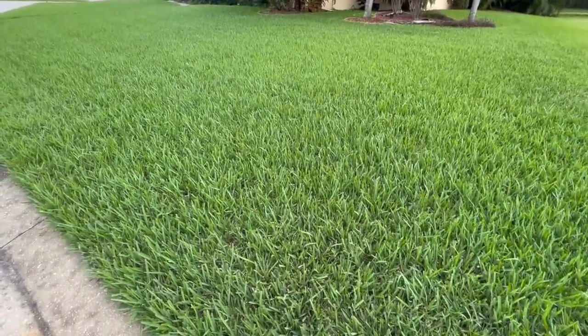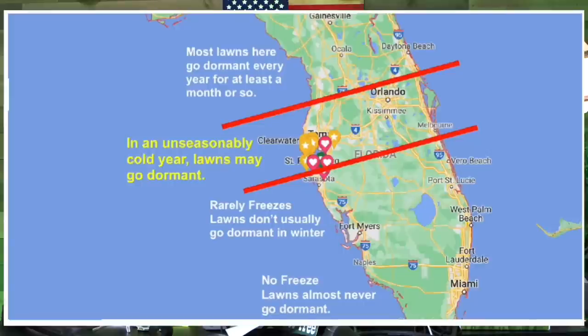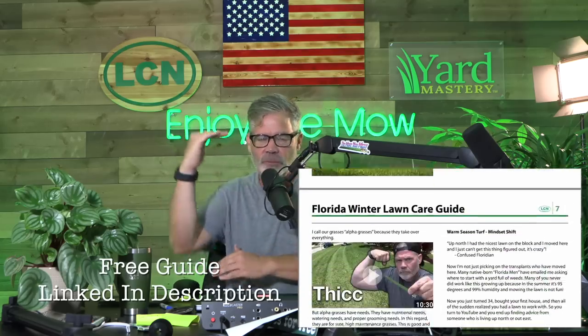Here are some lawns in my neighborhood that were not hit with nitrogen — they haven't been fertilized — and you can see they're still struggling. The key is: don't make that mistake. A lot of you guys are snowbirds coming back down here, and you think the season is over like it would be up north in New York or Illinois. But really what you need to be doing is getting back in the lawn because this is a prime time season. Things are a little different if you're up north in Jacksonville versus down south in Miami or out on the west coast in Bradenton. I have a Florida winter lawn care guide linked in the description.